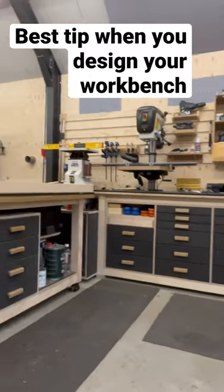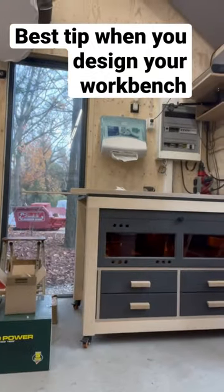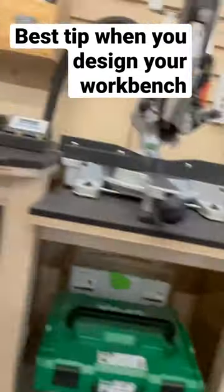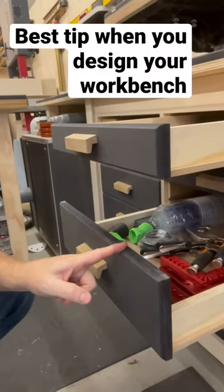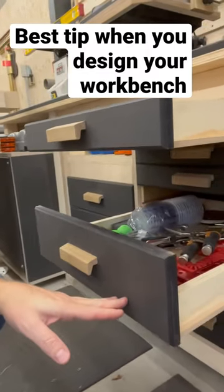I standardize all my drawers so I can place them in every workbench I have. I have three different dimensions: one of 7 centimeters, one of 14, and one of 21 centimeters. These drawers are all the same — the only thing that is different is the size of the front, so I can easily change the front to one of 7 centimeters and I have a small drawer.